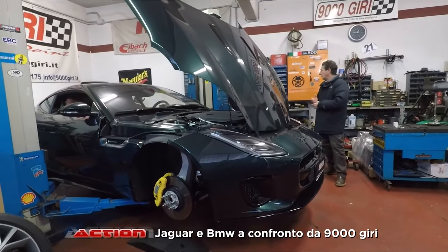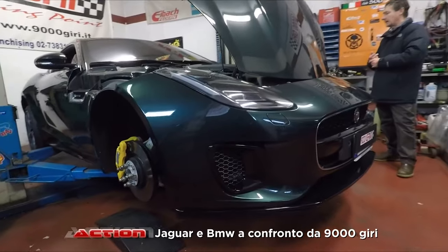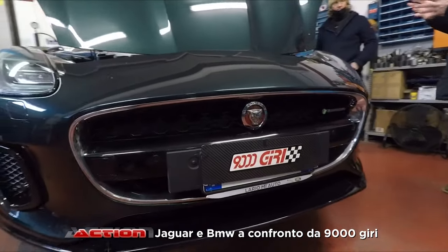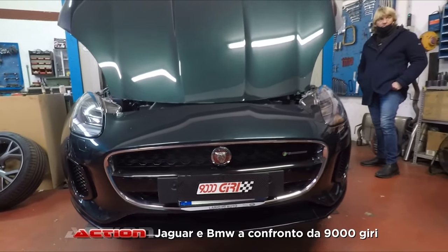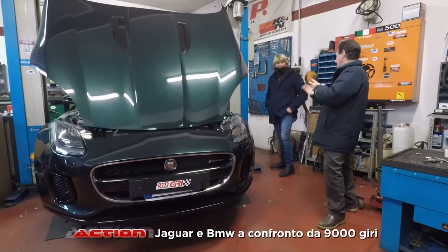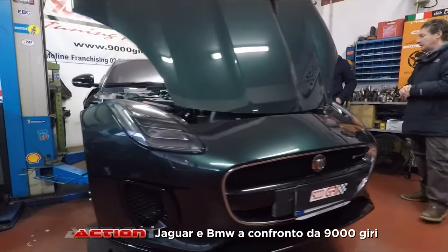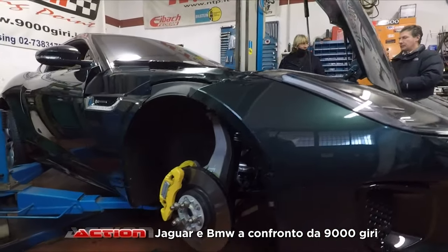È una bellissima macchina dove non devi pagare un'esagerazione. Per noi è un peccato, nel senso che queste macchine così belle, così perfette, ci creano dei problemi: diventa difficile fare qualcosa per migliorarle. Un conto è una macchina più standard, macchine di anni fa dove potevi fare di tutto. Questa qua devi veramente ingegnarti per dire: gli facciamo qualcosa per migliorarla.